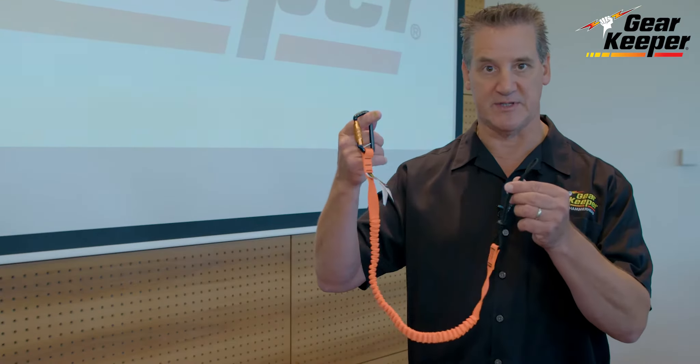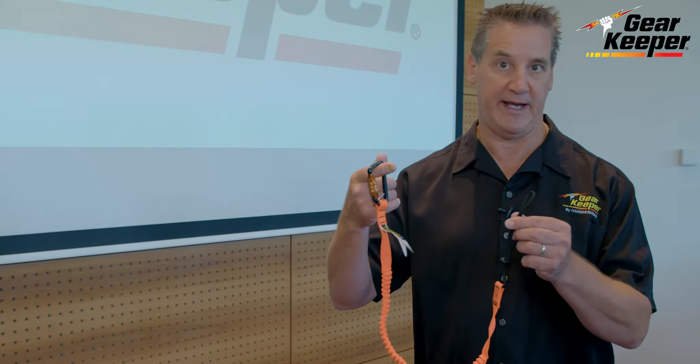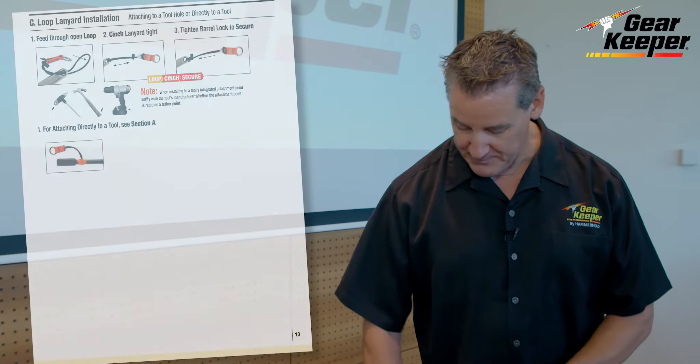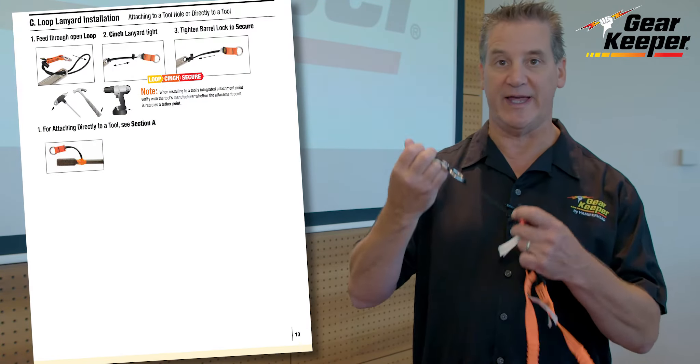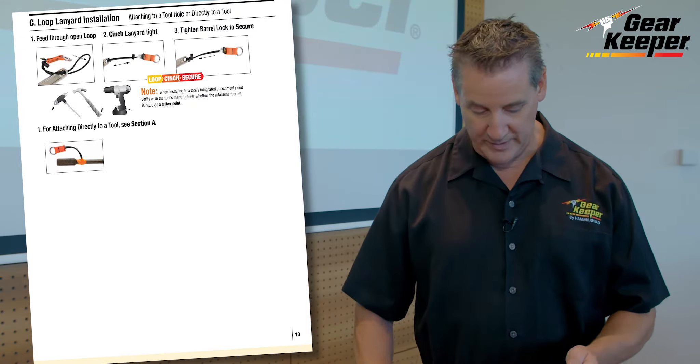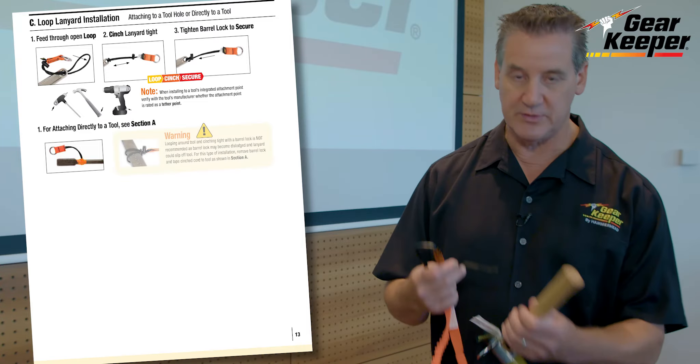For example, a lot of times the most common tether like this is found hanging in a store with no instructions at all. Now, if I'm attaching it just to a D-ring like this, it's pretty obvious how to loop and cinch it around there.